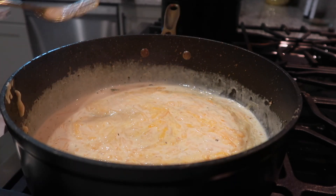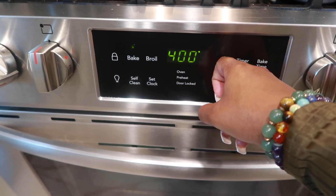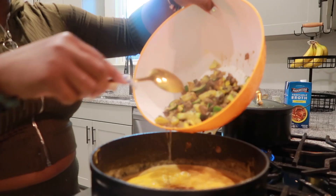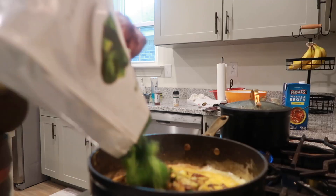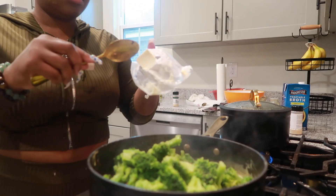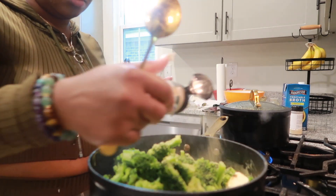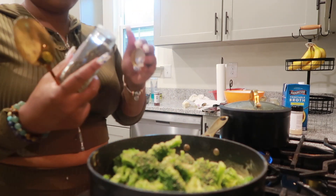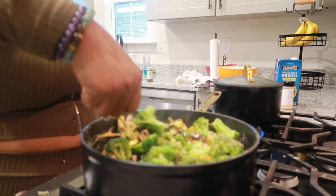While we're letting that cheese sauce simmer and cook down, go ahead and preheat your oven to 400. Once that sauce is looking really cheesy, add the veggies back in along with the broccoli. Season with onion powder, garlic powder, a little salt, plant butter, black pepper, oregano, and basil. Mix it very, very well.